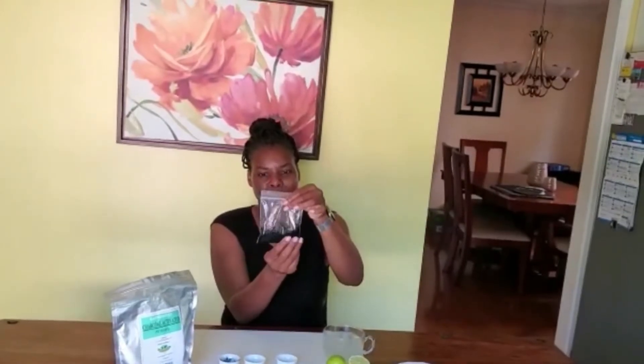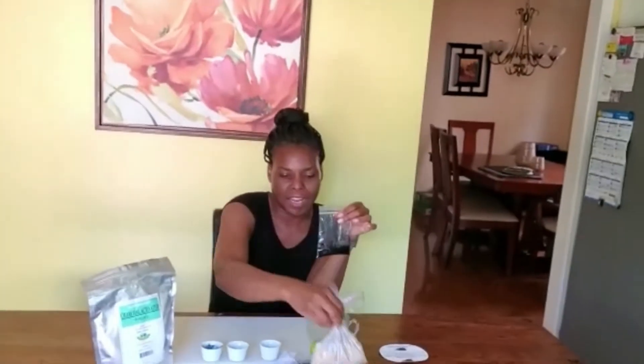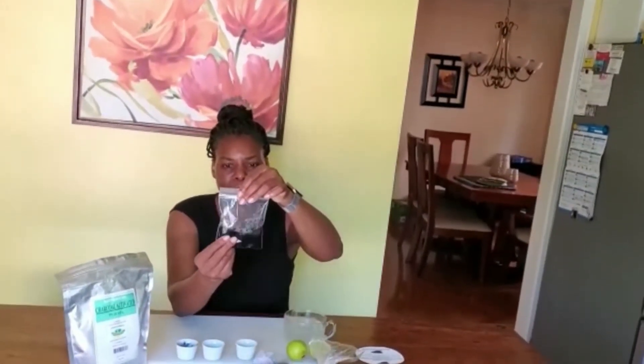Now I'm going to zip the lock on this bag and mix it together by just smushing it up. Can you see how it just incorporates really easily? Psyllium husk is great — it expands. So even though that was one teaspoon, as I continue to mix it with the activated charcoal it's expanding. It has already absorbed the charcoal and the water — it's expanding and it's great.